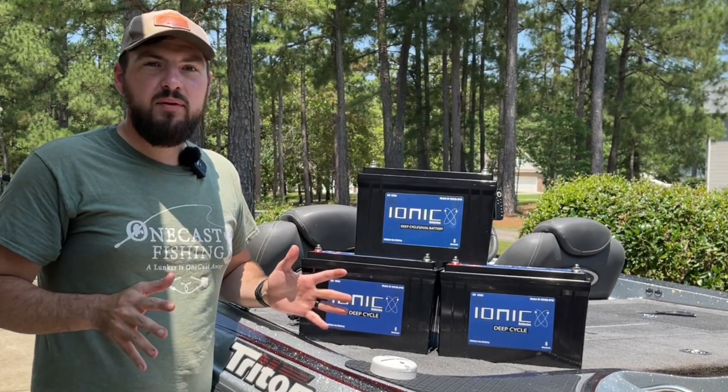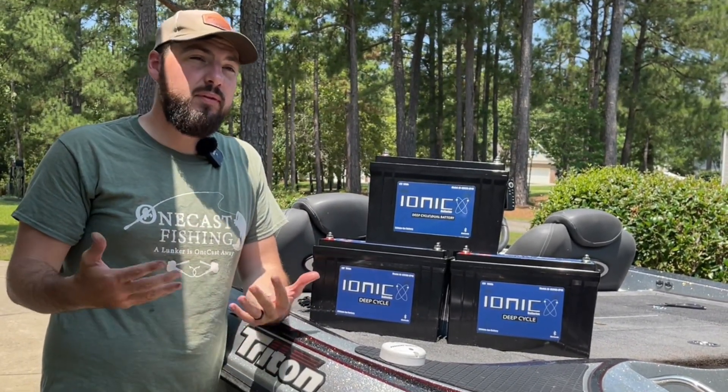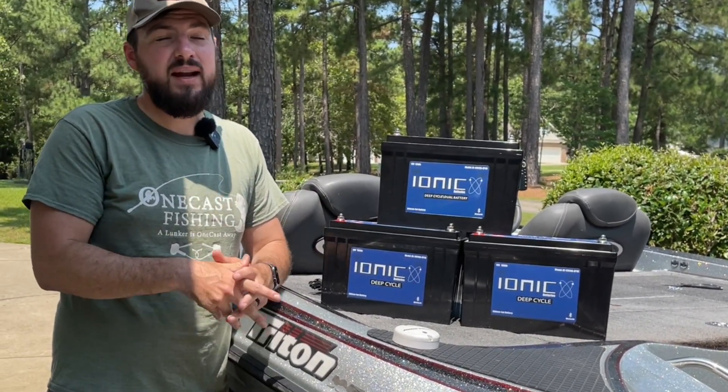The real problem with lithium batteries is the cost. Today we're going to talk about why I had to make the jump and the advantages I'm looking to get out of it, because frankly my old batteries weren't cutting it anymore and I had to do something.